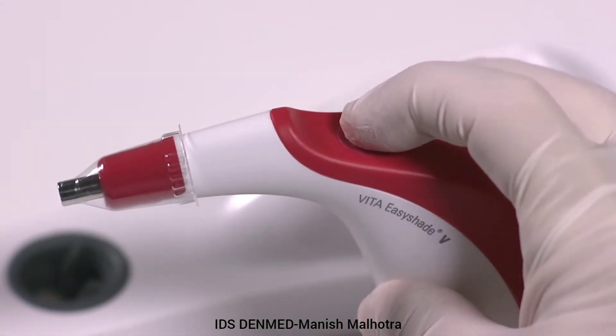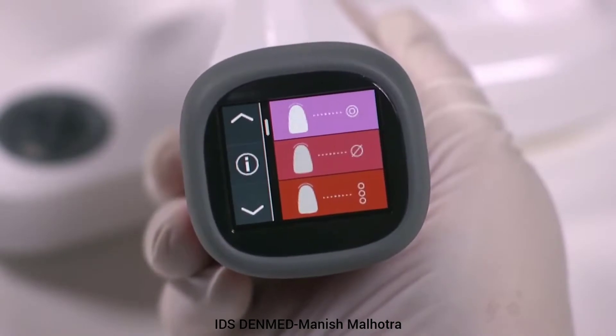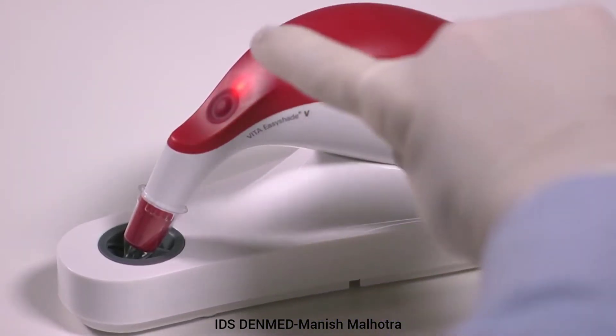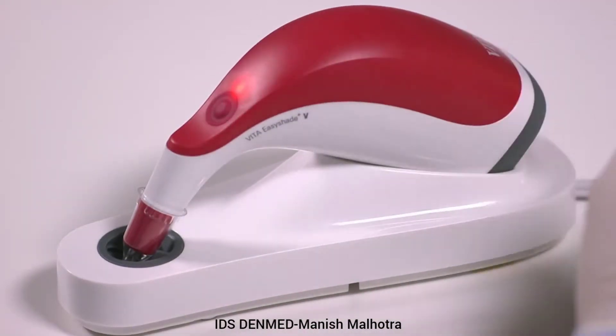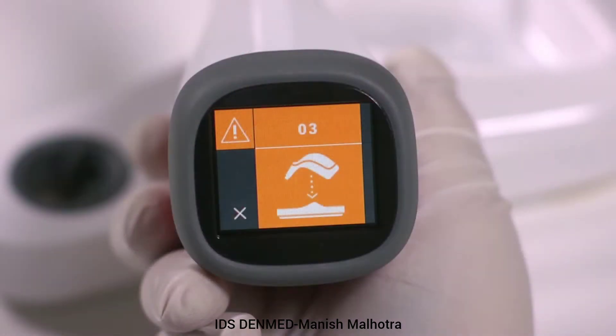Turn the device on by pressing the measurement button once. The default screen will appear. The unit must be calibrated prior to use. Seat the unit onto the charging base and push the measurement button once — the device will automatically calibrate. Make sure that you calibrate the device with the infection control shield on the unit. Calibrating without the infection control shield may result in unsuccessful calibration.